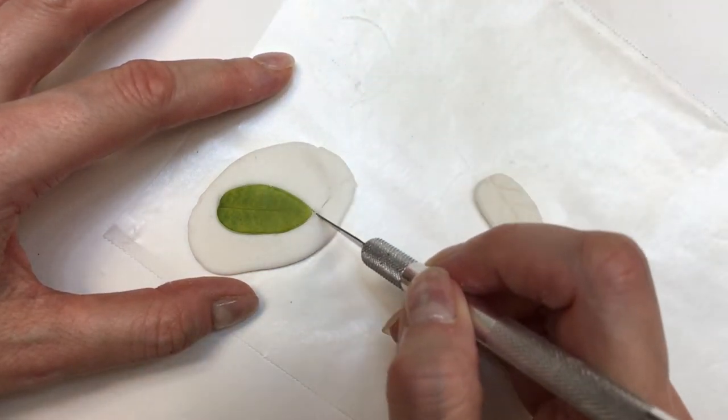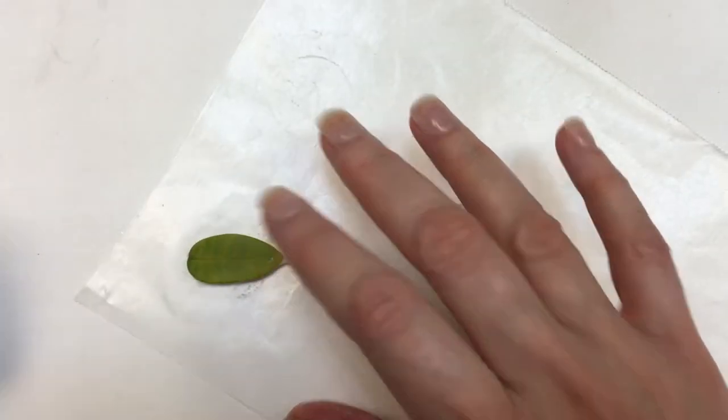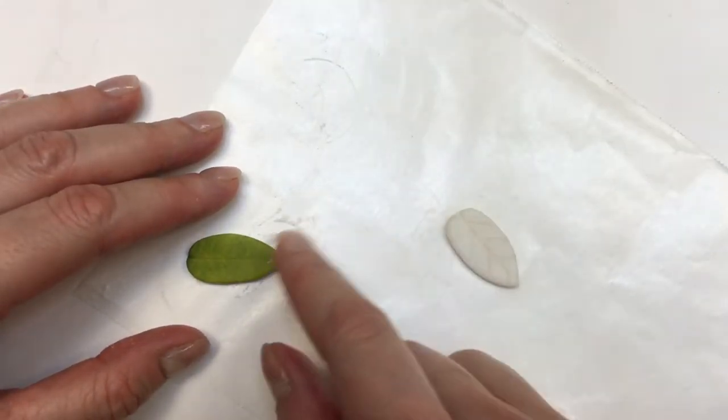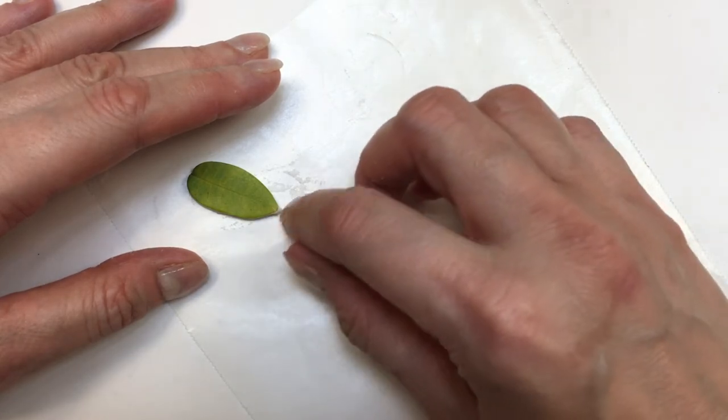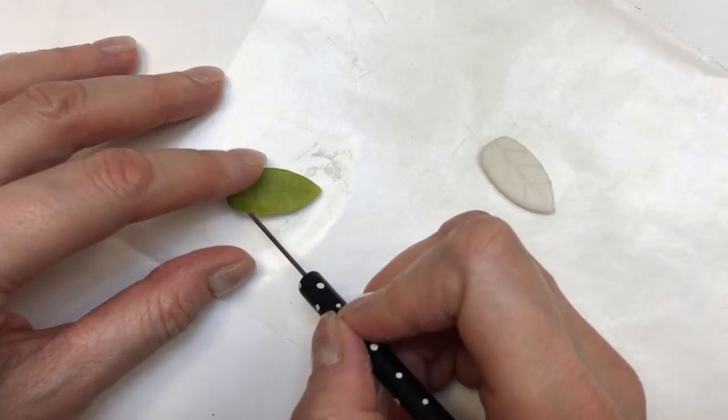I'm going to place my leaf on top of the clay and go over it a couple of times with my roller until I have the shape of the leaf printed on the clay. Then I'm going to take an exacto knife and cut the shape out. Once I'm done, I use my nails or fingers to smooth all the rough edges.